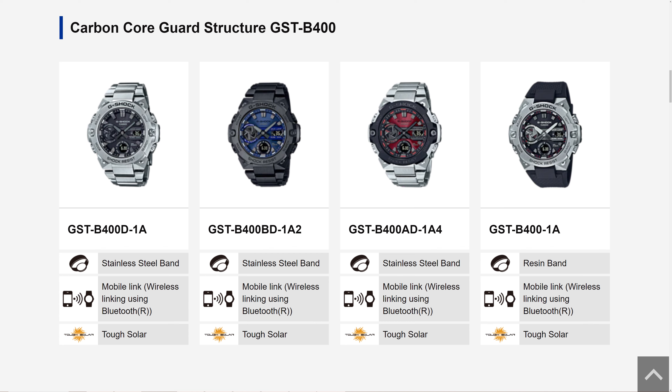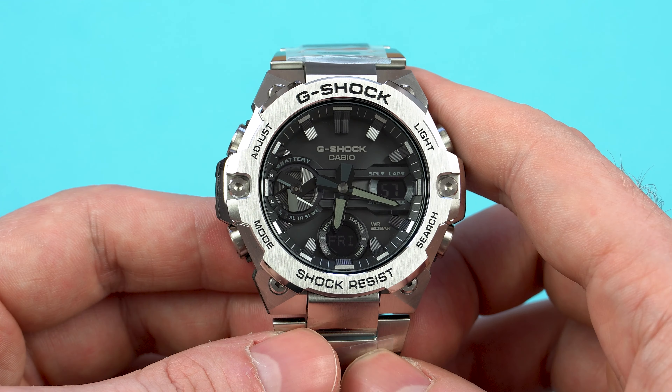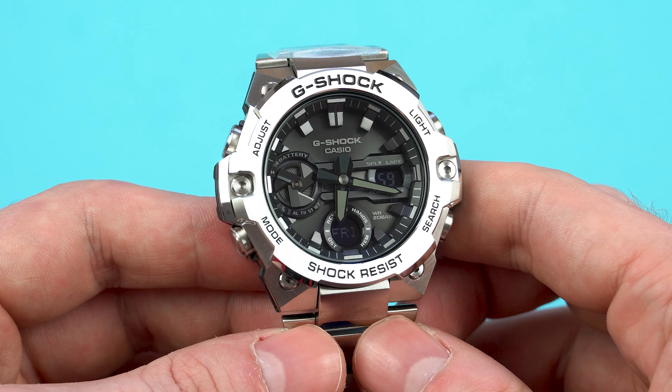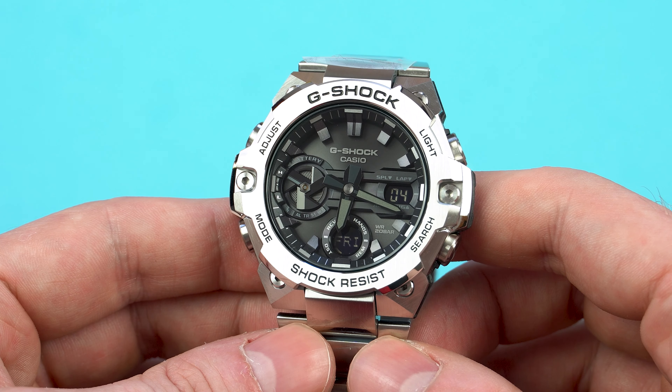Right now the other color variants are not available in Europe yet, which is a real shame as the all-black coated model with the blue dial looks stunning and I'm really looking forward to seeing it in person. I also expect Casio to release some special and limited editions of this model, so keep your eyes open in case you're interested in getting one.